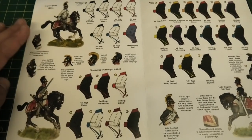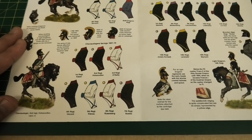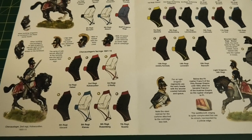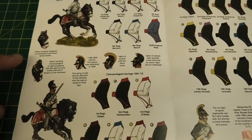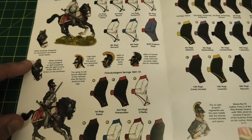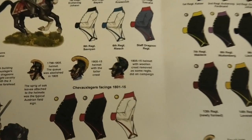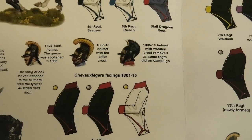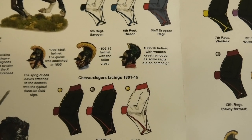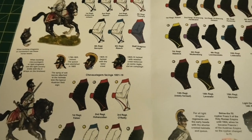Going back to the side of the page, the dragoons are at the top and the chevaux-légers regiments at the bottom, including the complicated fact that some wore white and could be mistaken for dragoons. The different heads supplied with the horses differentiate between light cavalry and heavy cavalry. In the centre there's also an explanation of the different helmets and the types of crests used according to time period, so you can get the right heads on your figures depending on which era the regiments are coming from.